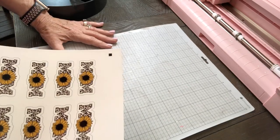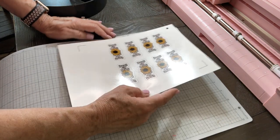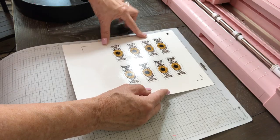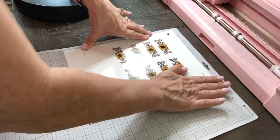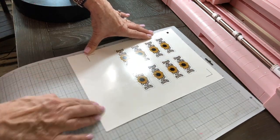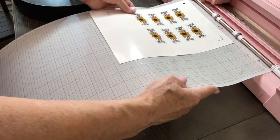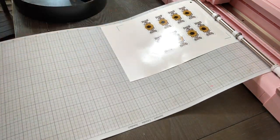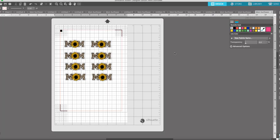Whenever you place it on the mat, you want to make sure that it's slightly over the lines and that it adheres pretty well, because it's going to be doing some serious cutting. Then go ahead and load it into the machine. Now we're going to send this to the vinyl cutter, so we start off by hitting send.